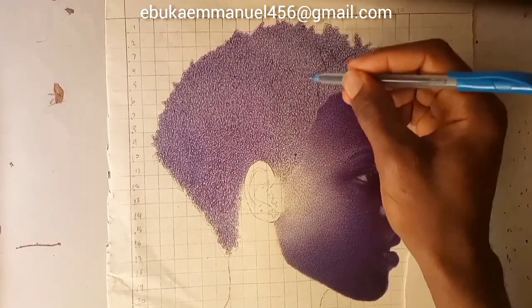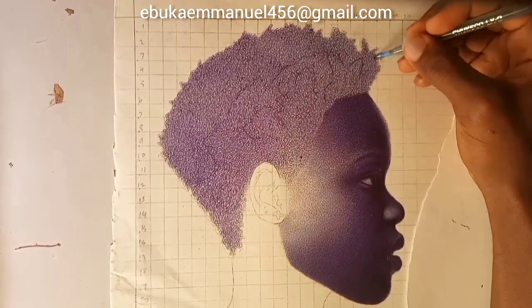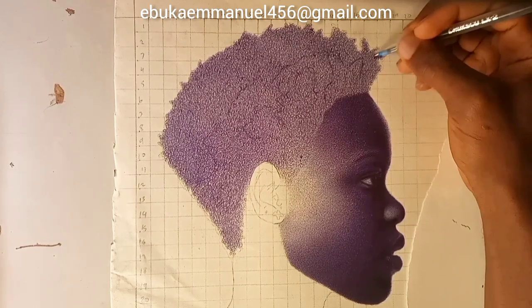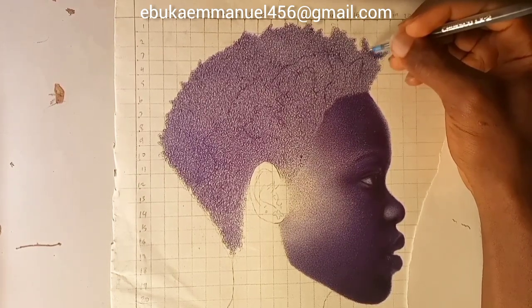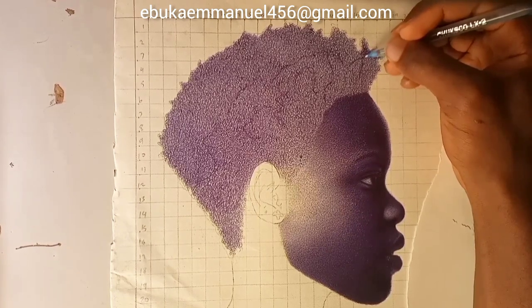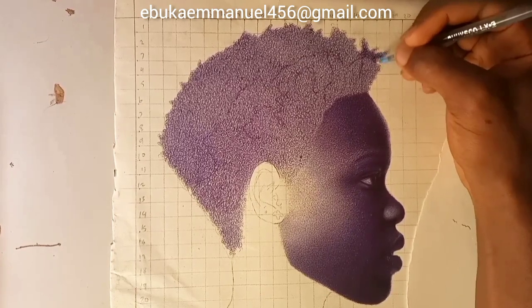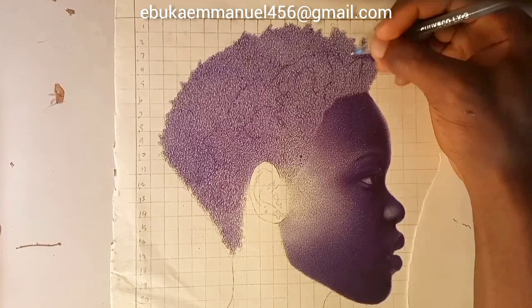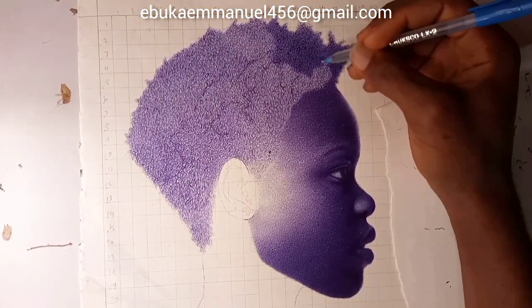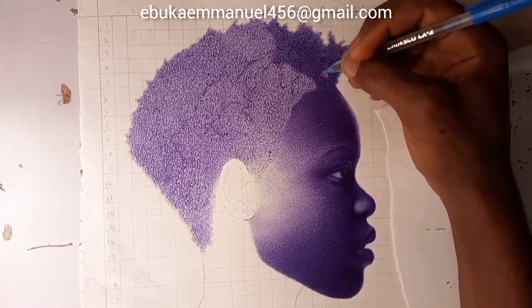I'll make an outline for my shadows before adding on that layer. This third layer is going to show the details — not the full details, but how the contours of the hair are going to look like.